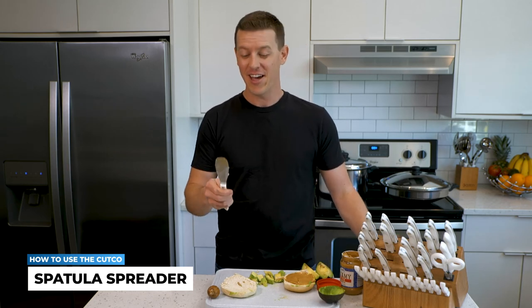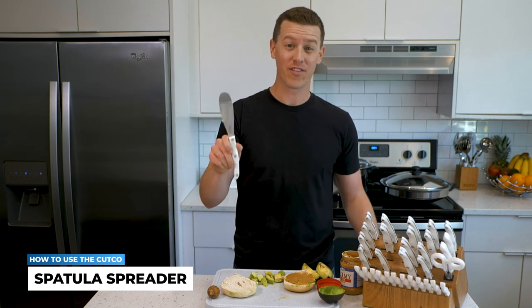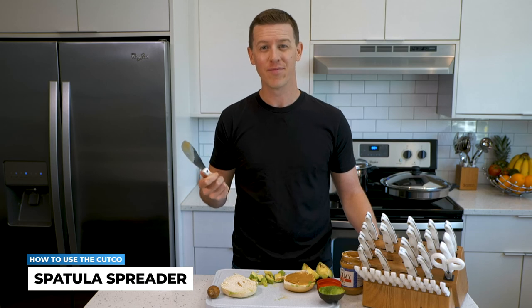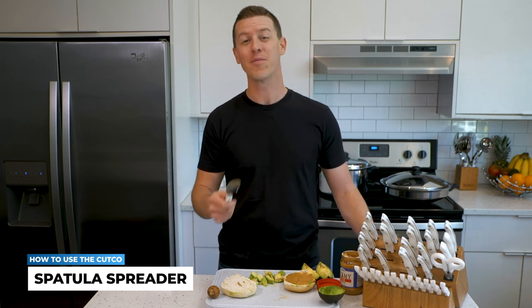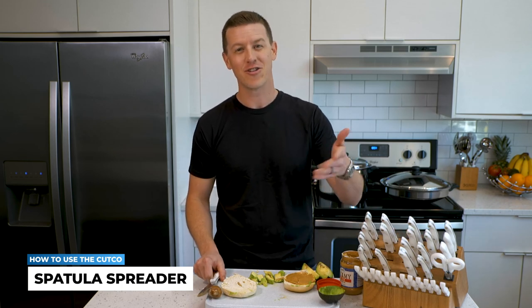I hope you got a lot out of this video and I look forward to seeing you in our next one. I want to hear from you — what do you love using a spatula spreader on most, and what questions do you have? Just post them in the comments below. We'll see you in the next video, and remember: it's not the food that you serve on the table that matters most, it's who you share it with.